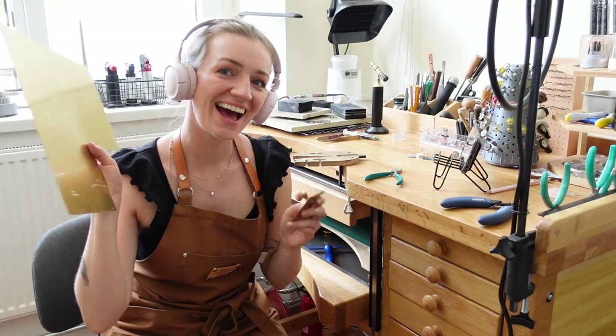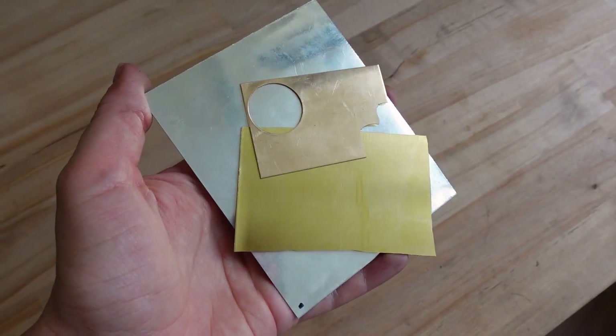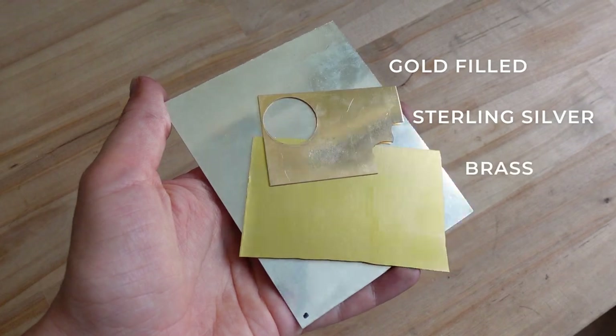Hello my beautiful people! My name is Basia and today I have another tutorial for you. We are making disc necklaces in gold filled metal, sterling silver and brass.